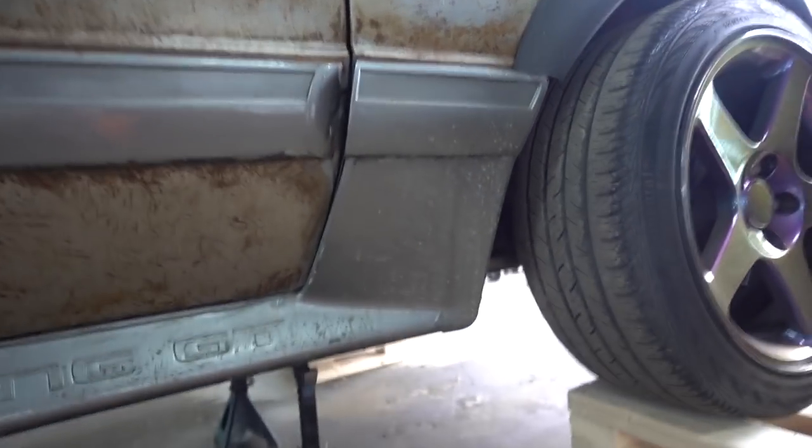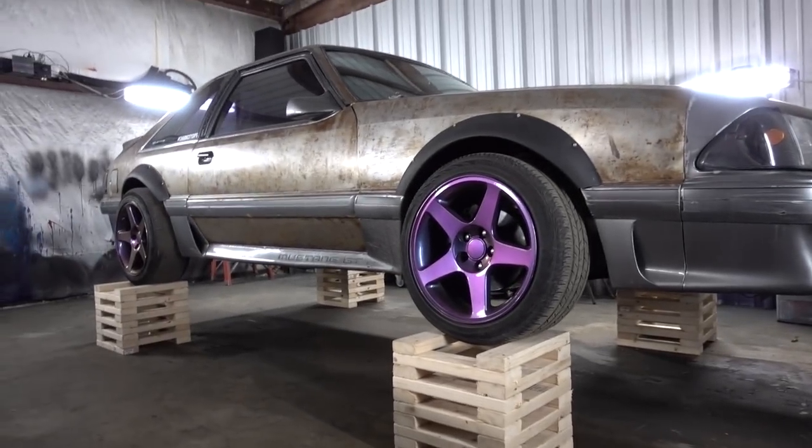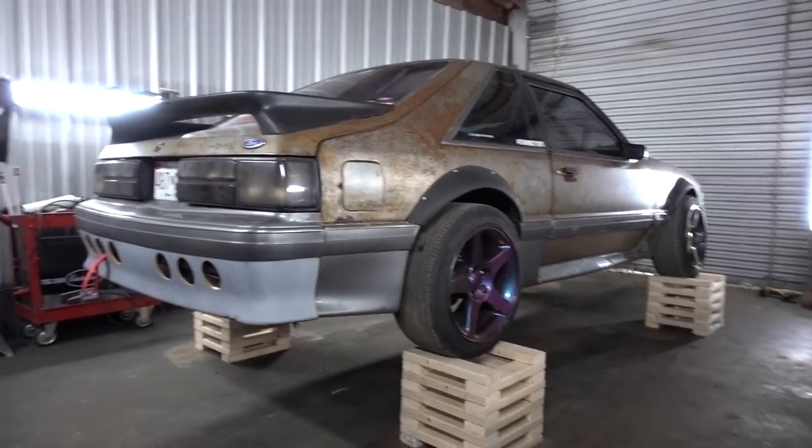There you go — it gives you a lot more clearance. It's enough to where you could get a trans out if you needed to. I'd really like to get a different T5 in this car, but maybe later. And I'll see you next time.